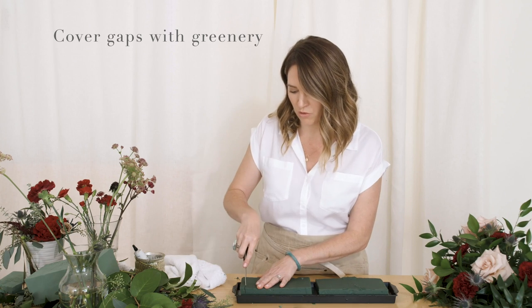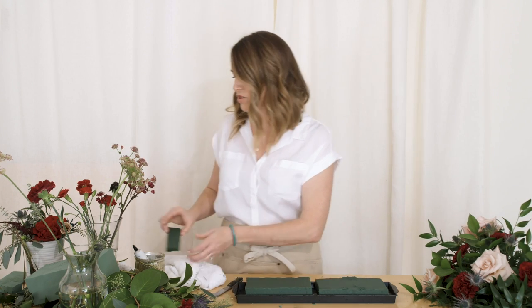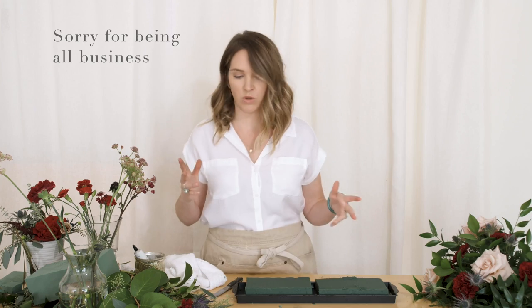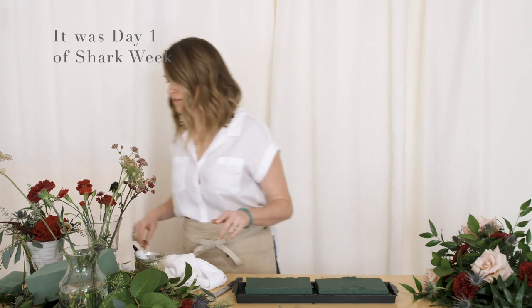You can easily cover up those gaps with greenery. You can start this the day before or two days before — you just need to remember to go back and fill it up. We're just going to start by greening things out first, but let me pause because I don't have my snips.